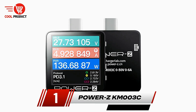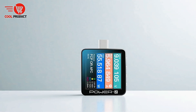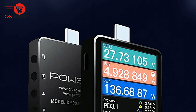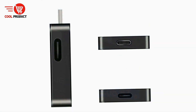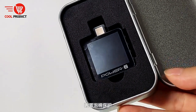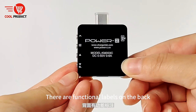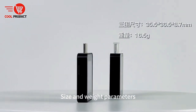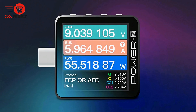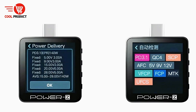And finally, our top pick: the PowerZ KM003C USB tester voltmeter ammeter represents a significant advancement in fast-charging technology testing, designed to meet the demands of modern devices and high-power chargers. This upgraded Chargelab tester supports the latest USB-PD 3.1 standard, enabling voltage outputs up to 48V and charging power as high as 240W. For Apple's 140W chargers, it can handle multiple voltage levels including 5V, 9V, 15V, 20V, and 28V. Equipped with a 1.54-inch, 240x240 resolution display, the KM003C offers high-brightness, high-refresh visuals for monitoring charging in real-time.